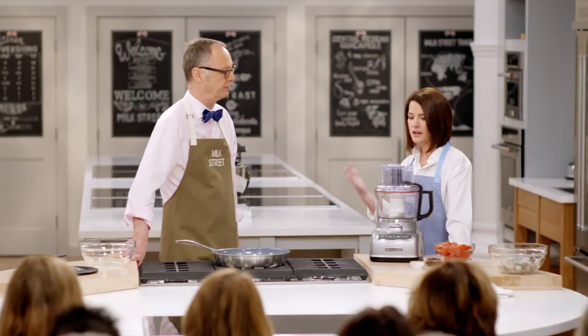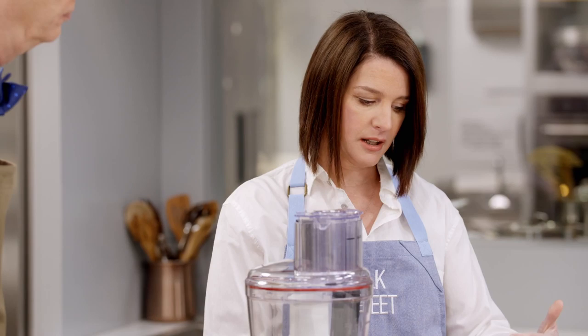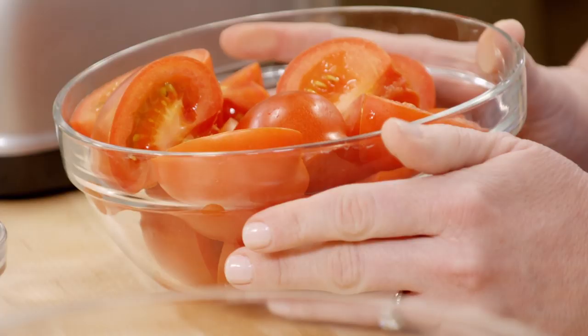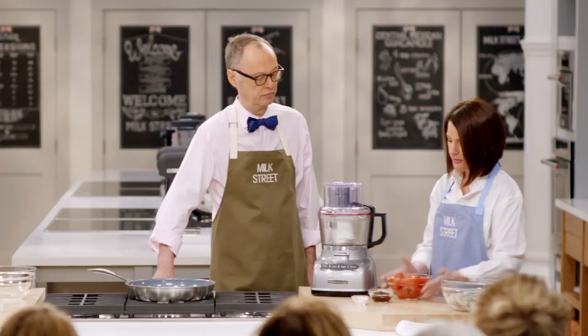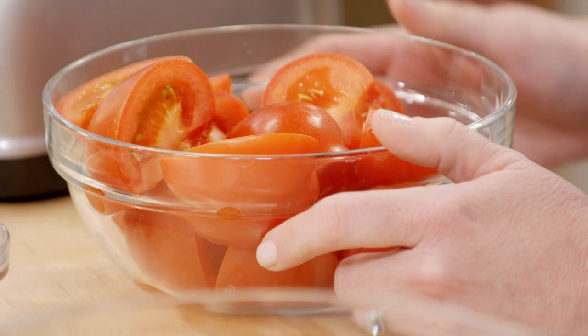One of the hallmarks of authentic home cooking in Mexico is layering a lot of flavor using simple ingredients. We're going to start by making a tomato sauce that has just three ingredients. We have four vine-ripened tomatoes that have been quartered. When you cut these, you really want to make sure you keep the juice. We want the sweetness of the tomato and that juicy texture — no mealy tomatoes.